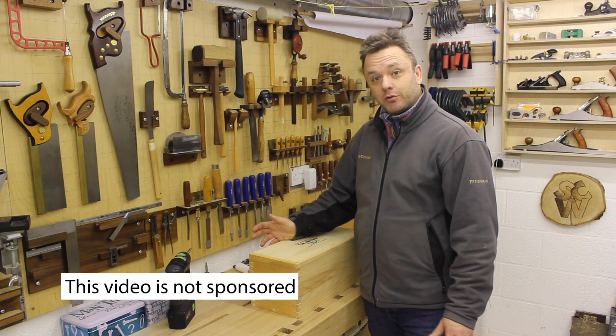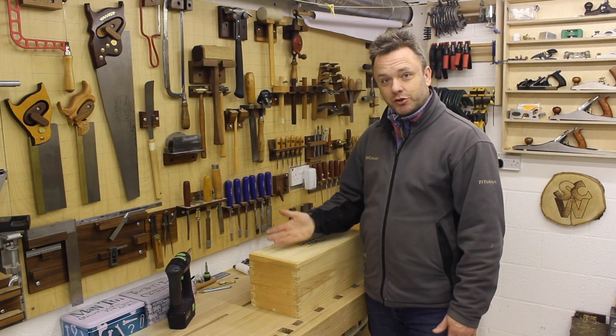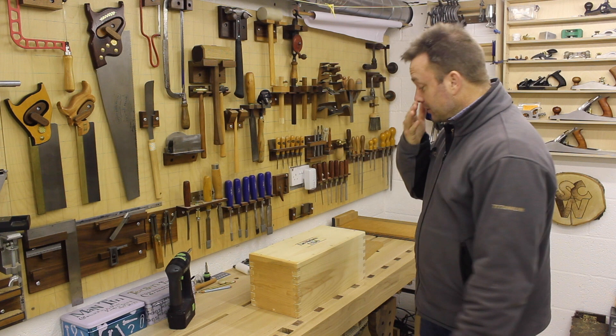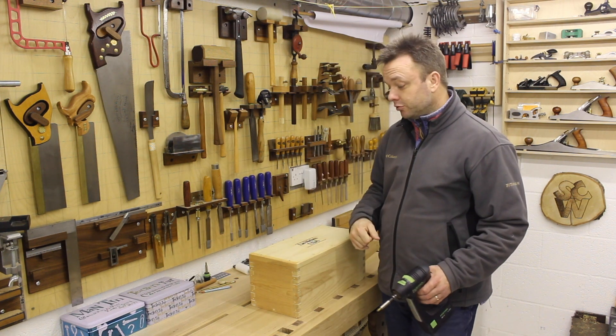Hello, in this video I'm going to open my brand new Lee Nielsen 51 shooting board plane. It's the only plane I know which comes in a box that is screwed on. It's a pretty substantial bit of kit, so what we'll do is go through what you get in the box and have a quick go on my trusty old shooting board.